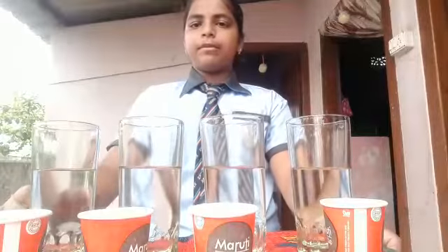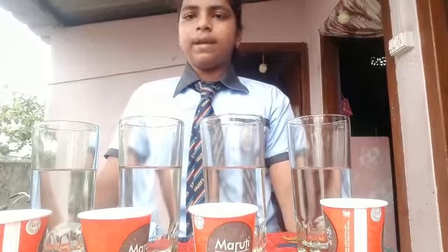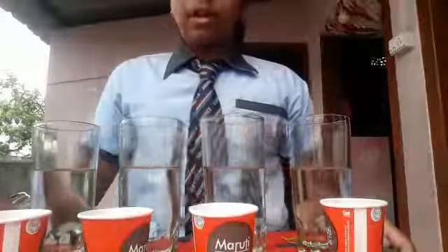Good morning ma'am and sir. My name is Gunam Manul of JVS International School. Today I am doing a science experiment on soluble and insoluble.